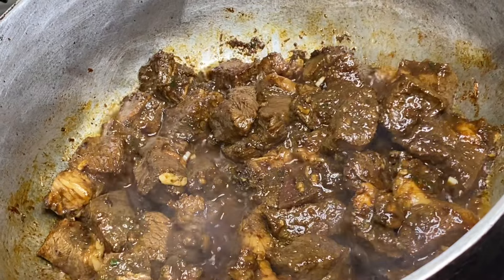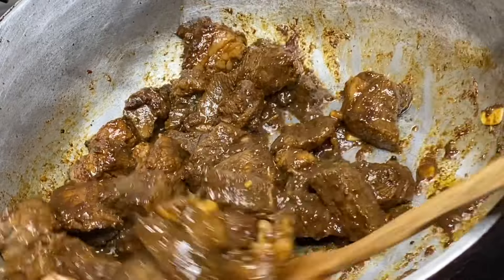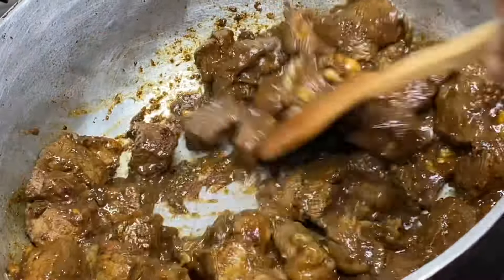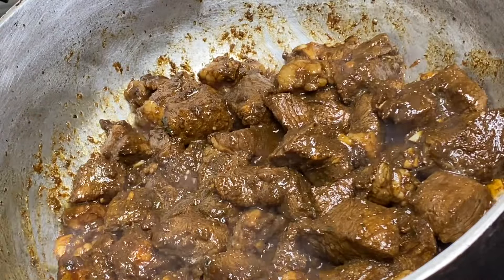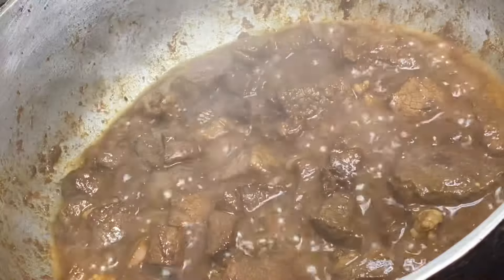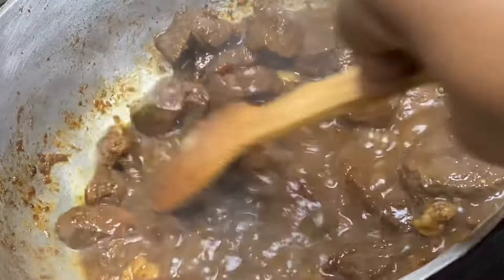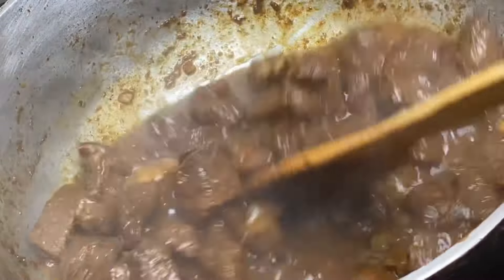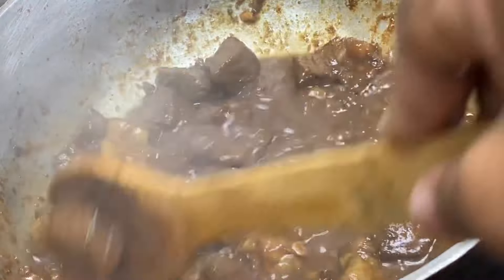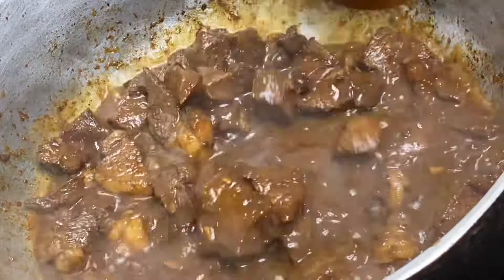Now that this is nicely seared and smelling really good, I'm just gonna cover this under the lowest heat and allow it to spring its own juices. About seven minutes later, with no water added, this has created a ton of juice. I always mention the secret to a flavorful stew is allowing the meat to cook in its own juices for a few minutes before adding any liquid.